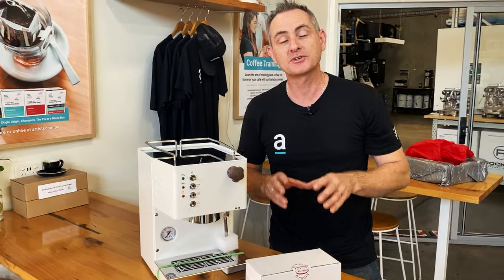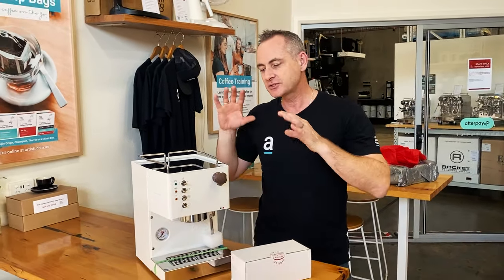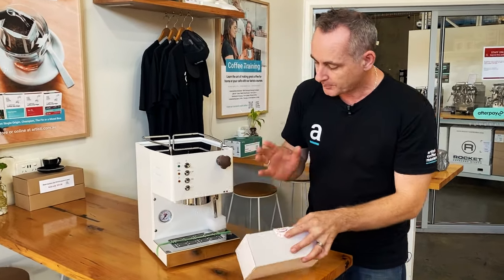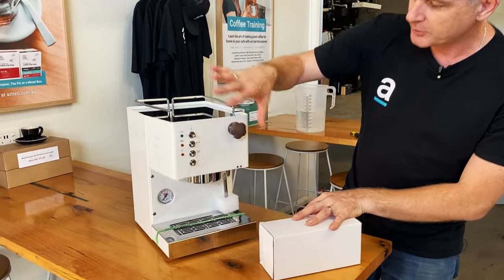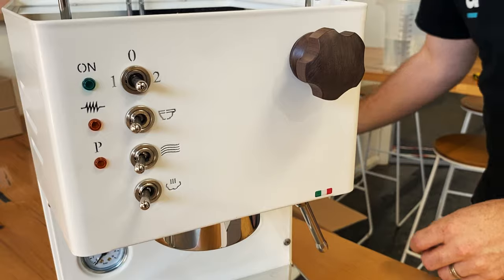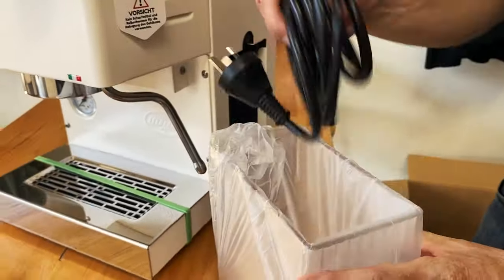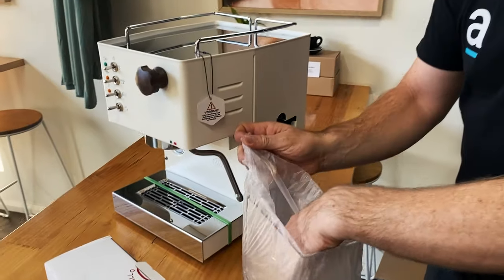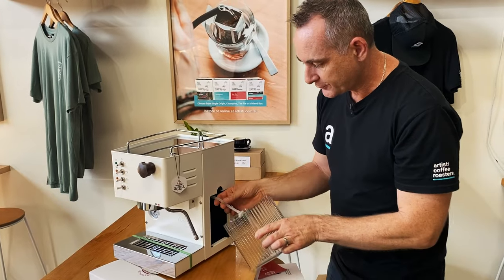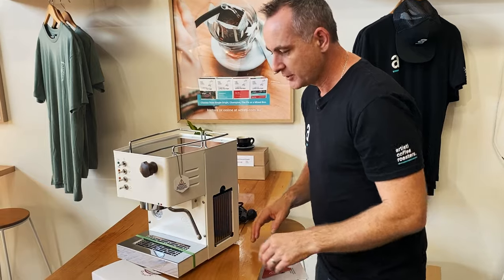We're going to give this one a quick unbox, and then we're going to make coffee on it to show you what kind of coffee you'll get at home, and give you some of the details of why you would look at one of these machines. In the box you get your drip tray, the beautiful machine, lovely finished hardwood timber knobs. There's a water access point on the side with a removable power cord. This is a 1.8 litre water tank and it's a side load.